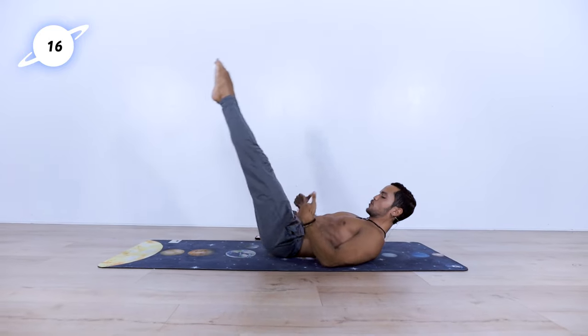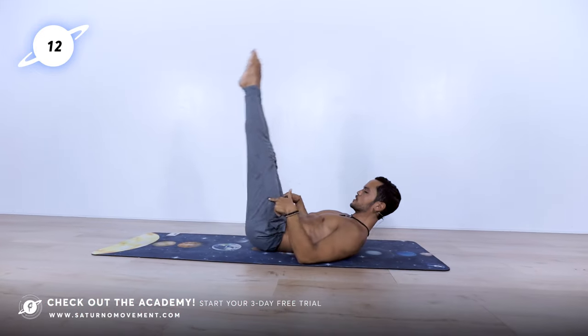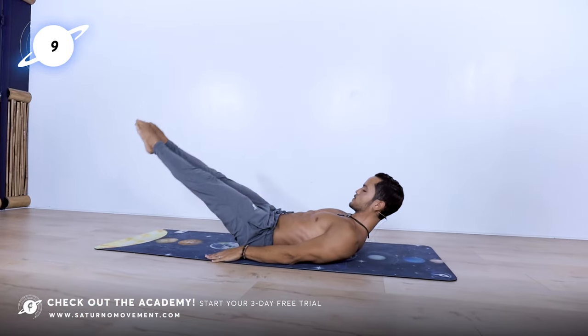As you push up, the more forward the legs are, the harder it's going to be. So if I do it right here, it's going to be a little bit easier than if I do it right there. 10 seconds left.